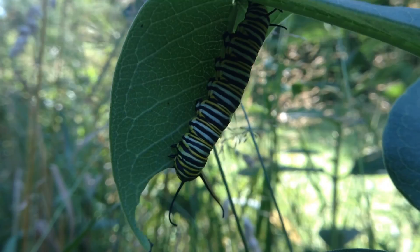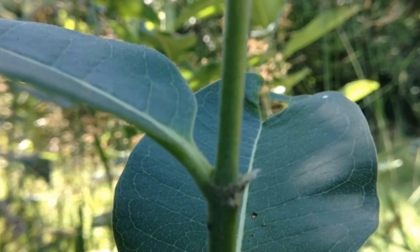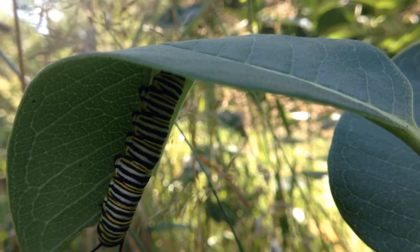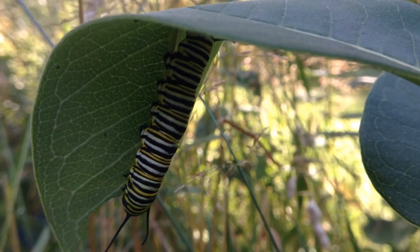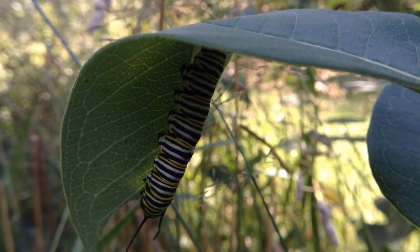Usually what they do is tap the leaf at the stem and bleed it of its sap so that they can then eat the greens, because there's a really thick white sap on the milkweed plants. It can actually suffocate some of the smaller caterpillars. But once they get about this size, they're very safe and they can really consume a lot of milkweed.